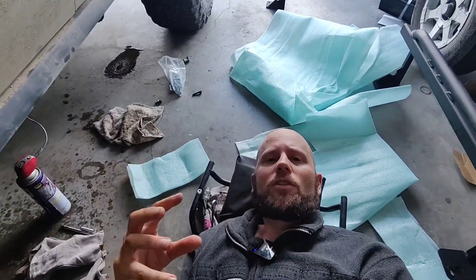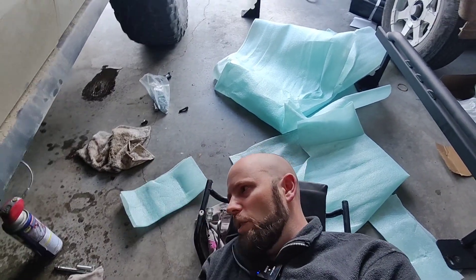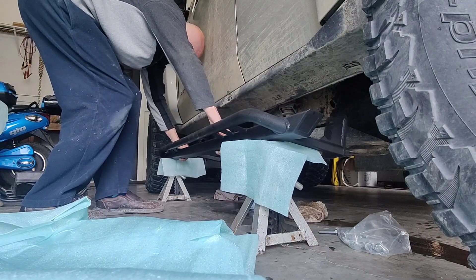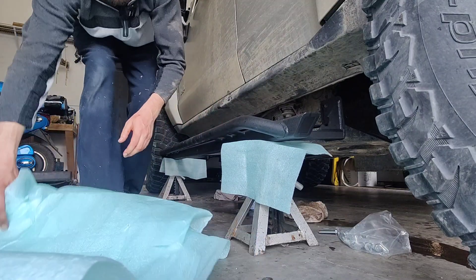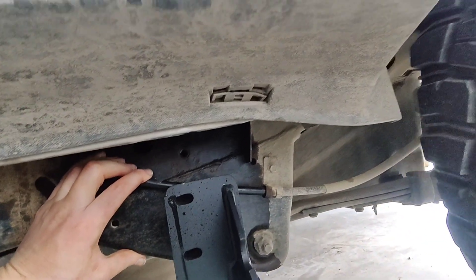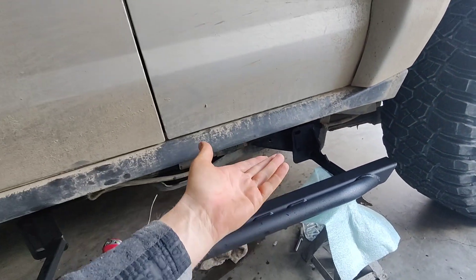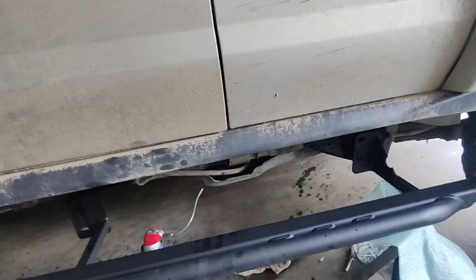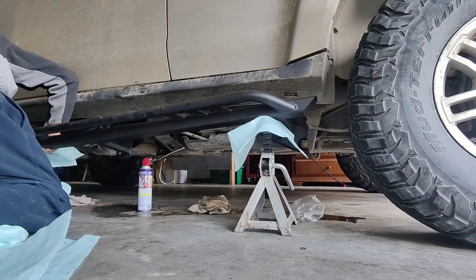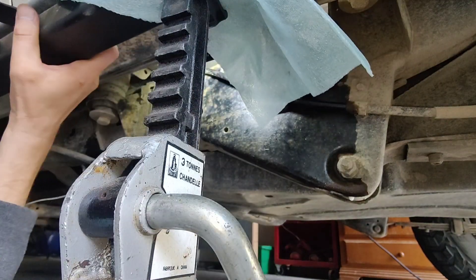Now that all the holes are cleaned up, we're going to put some jack stands here, rest the rock slider on the jack stands, and then slowly bump the jack stands up until it's pretty much in the right spot so I can at least start some of the bolts. It looks like I should be able to do this without removing the cable, so we're going to leave that and slowly bump the jack stands up on either side to get it to the right height.